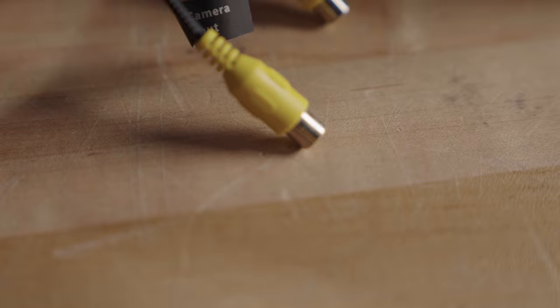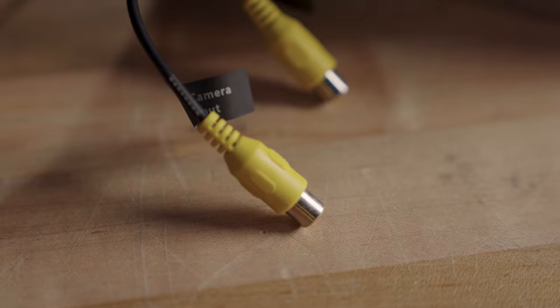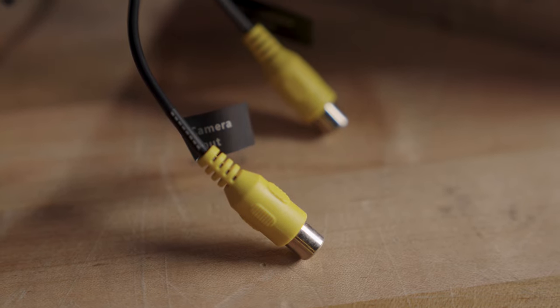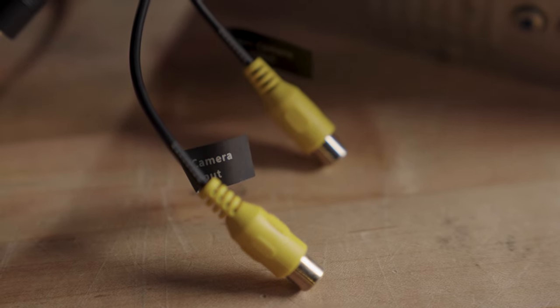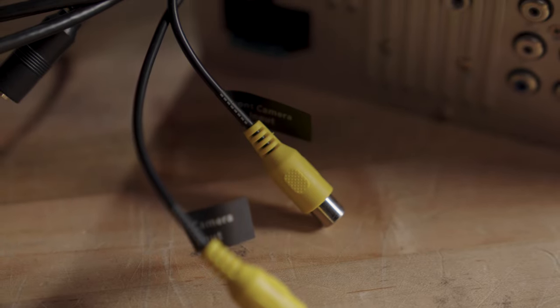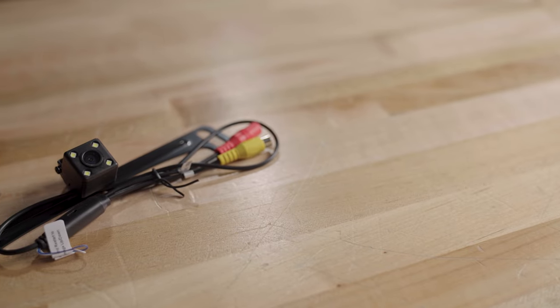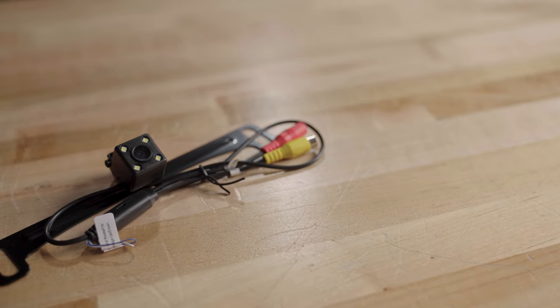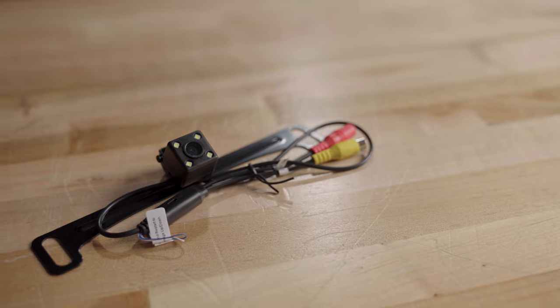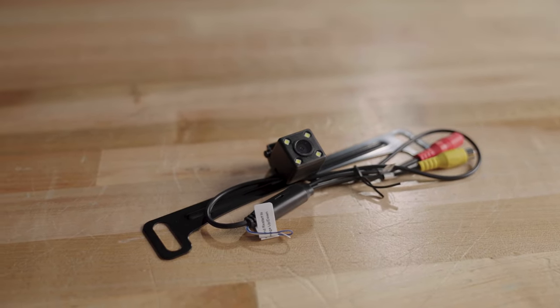There are two camera inputs on the back of this radio as well. One is specifically for a backup camera — that's an optional thing you would get and put on the back of your car. There's also a front camera input which is manually selectable from the menu on the touchscreen. If you want to get this radio with a camera, it's available as part of a package called the BV850ACP, which is this exact same radio coupled with a BOSS camera.